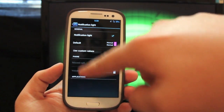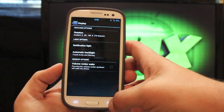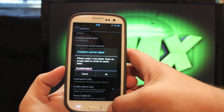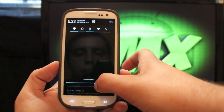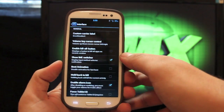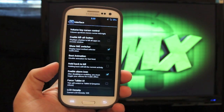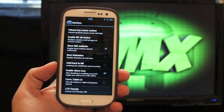You can use custom values for applications and whatnot. Under Interface, you can change your custom carrier label — so when you pull down the notification shade it says Droid Modder X. You can also disable the boot animation, which gives you a faster boot-up time, but personally I like the Liquid boot animation so I'm going to keep it.